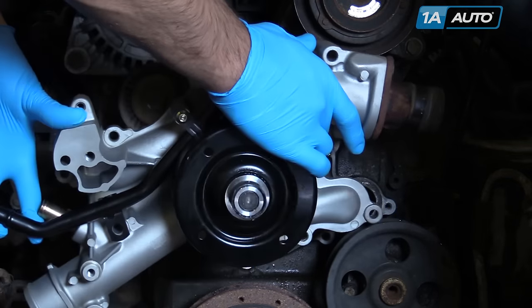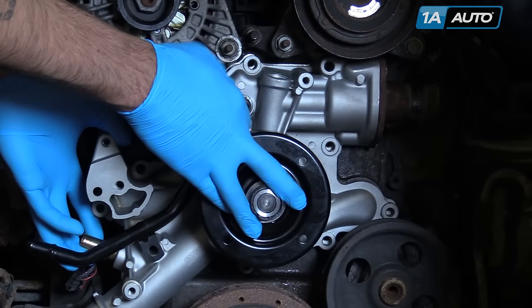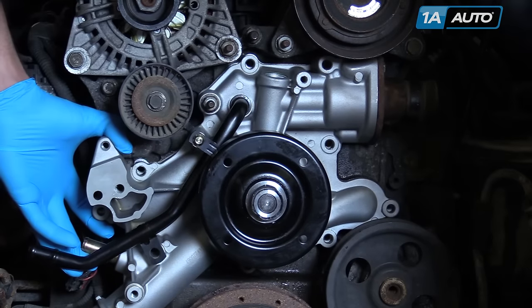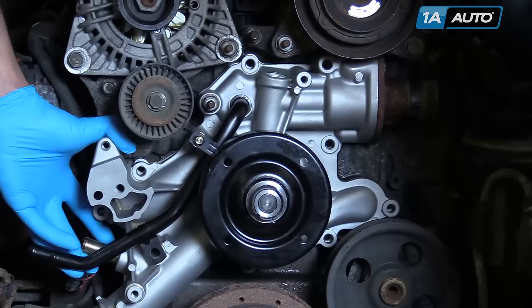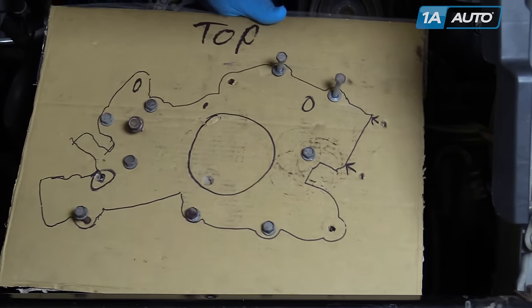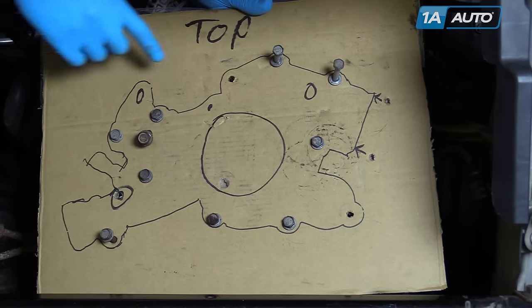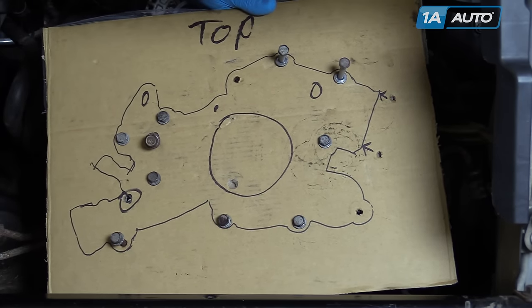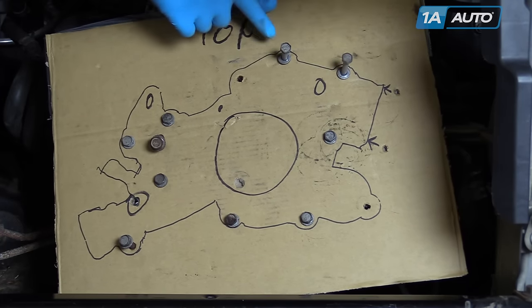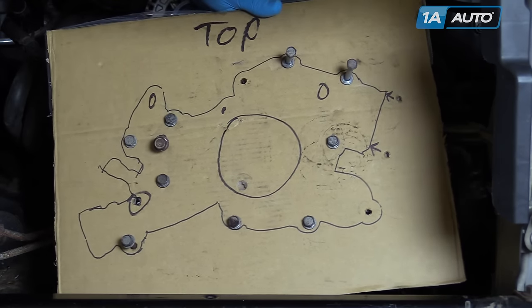Reinstall your water pump, being careful not to displace the gasket. Begin installing your new hardware, being certain to check that everything goes back exactly where it came from. We made a bolt map before removing our water pump by tracing the new part onto a piece of cardboard and punching holes through them. That way we could ensure that as every bolt was removed and stored in the corresponding hole, they could all go back into the exact same place.